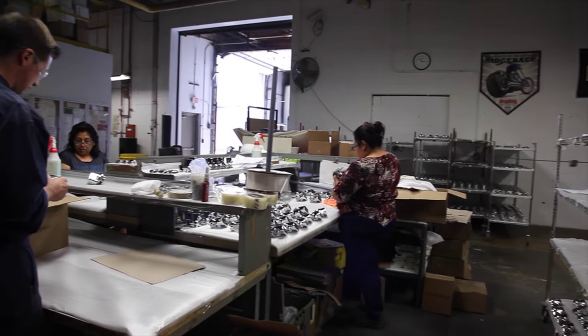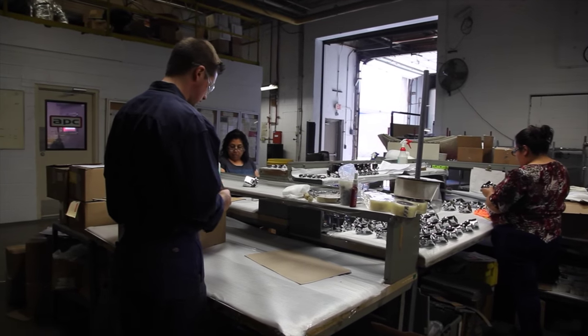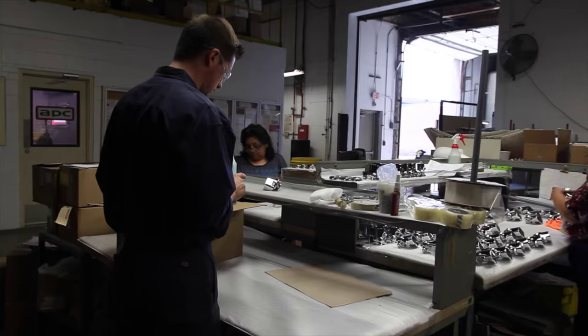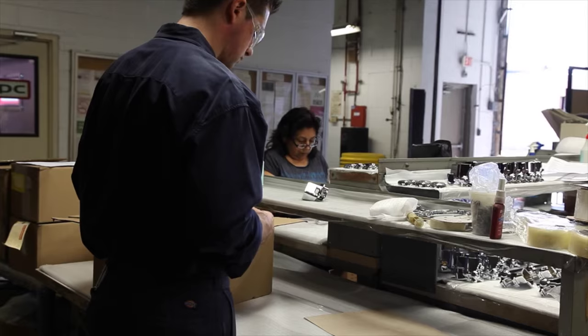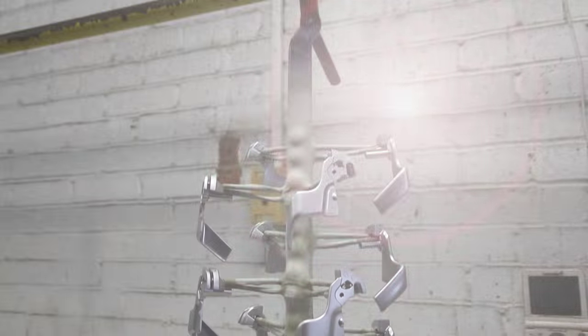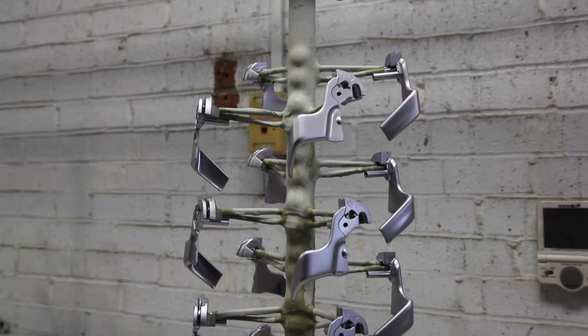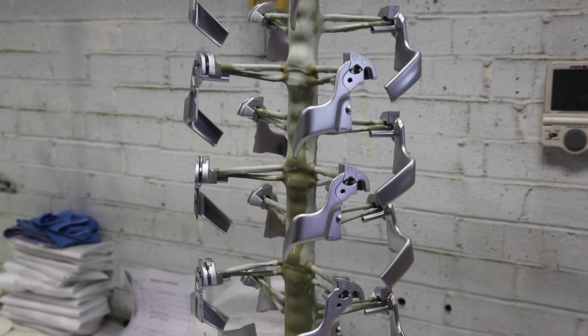Over here we have our incoming inspection department. The first thing we do when we receive material from our customers is inspect the raw material or the polish and buff material that is coming in. They'll inspect for scratches, damaged part lines, etc. For racking, over here you'll see we have a 22-piece rack — it's specially designed to get the optimum distribution of the plating thickness up here on the plating line.